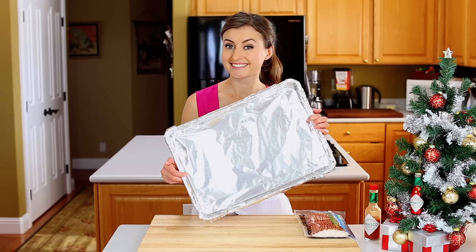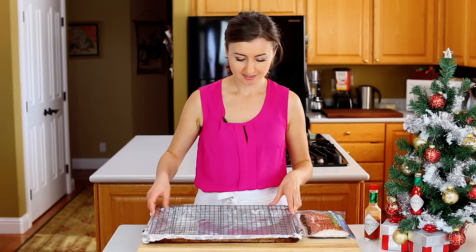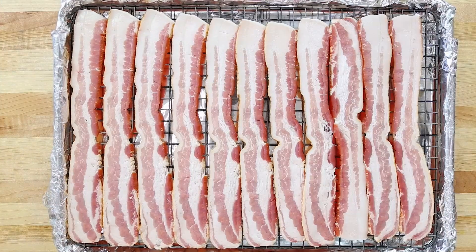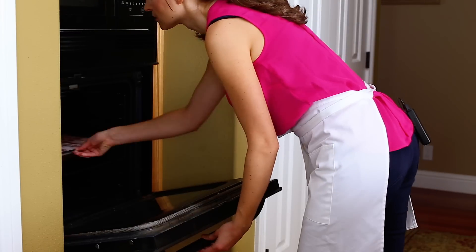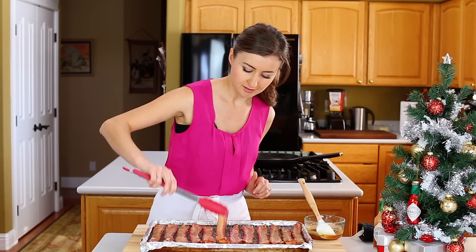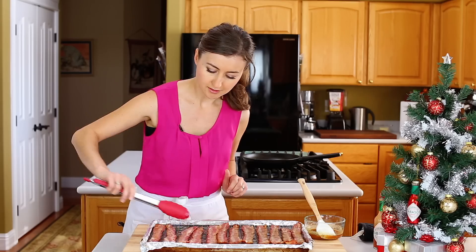Line a large rimmed baking sheet with foil and place a rack inside. Place one pound of thick cut bacon strips over the rack in a single layer. Bake at 400 degrees Fahrenheit for 20 minutes. Flip the bacon over, then brush the tops with half of your glaze.